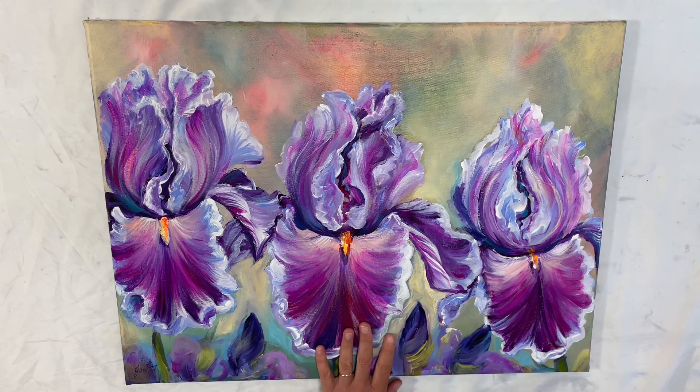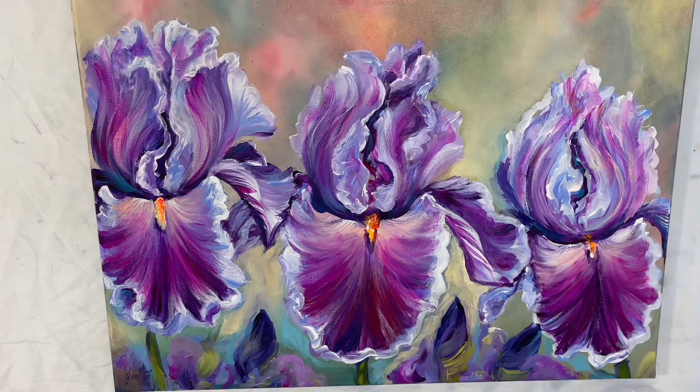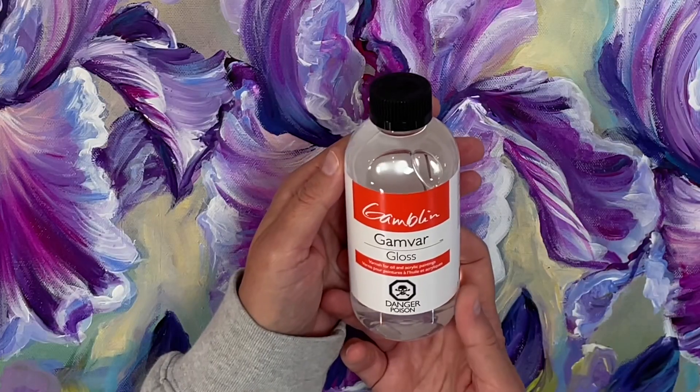Today I've got this large iris painting. I have a full-length tutorial for this if you'd like to learn how to paint it, and I'm gonna be using Gamblin Gamvar gloss.